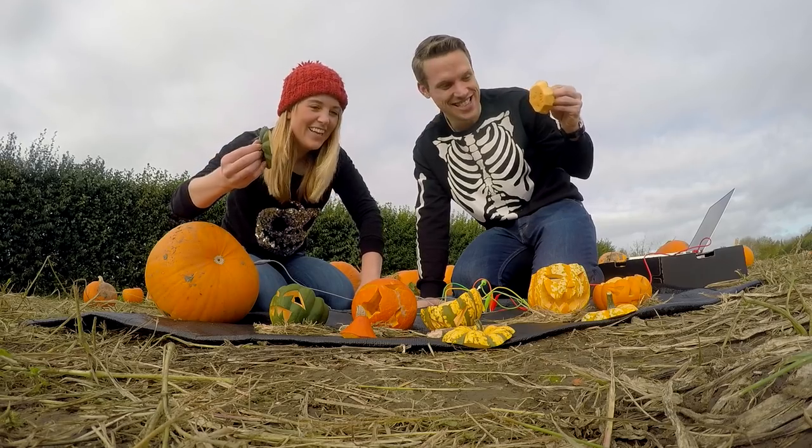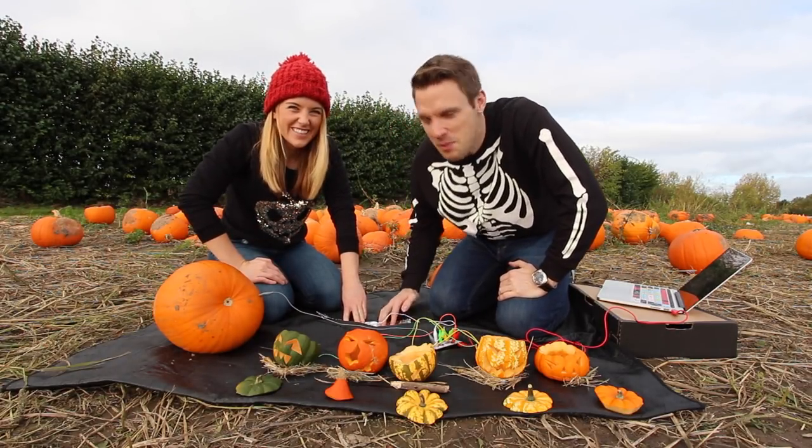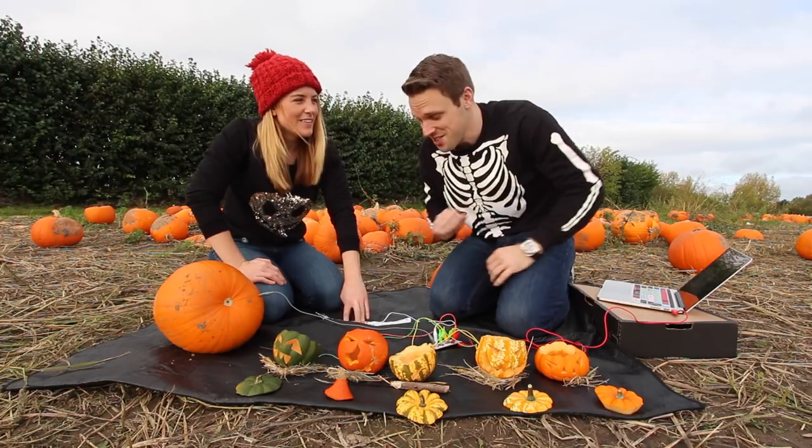It's working! That is so good. Now I've programmed this to play a piece of music — a Halloween spooky piece of music. It's a version of Grieg's Hall of the Mountain King.